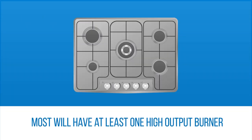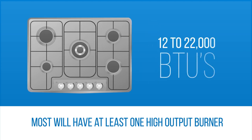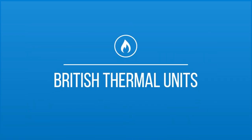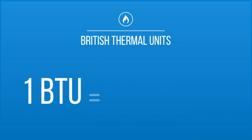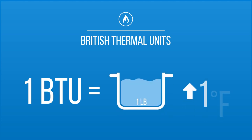Most standard cooktops will have at least one or two high output burners which will range anywhere from 12,000 to 22,000 BTUs. BTU stands for British Thermal Units. It is the measurement of heat output that applies to the power generated by gas cooktops and range tops. One BTU is the amount of heat required to raise the temperature of one pound of water by one degree Fahrenheit.